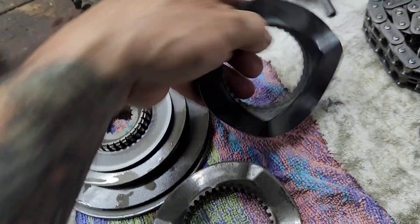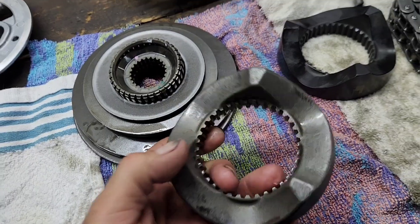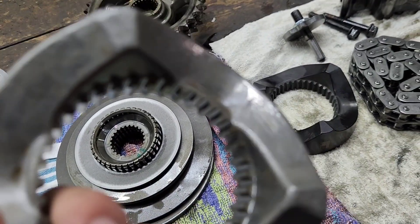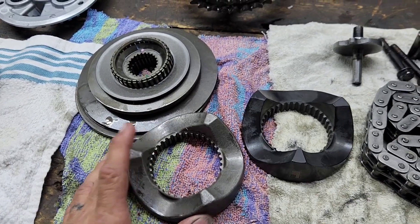I think the Evolution one is a little heavier, but there are a lot of reports out there where the factory ones are breaking and cracking. So yeah, we recommend you change it once you start getting pretty high in your horsepower and torque.